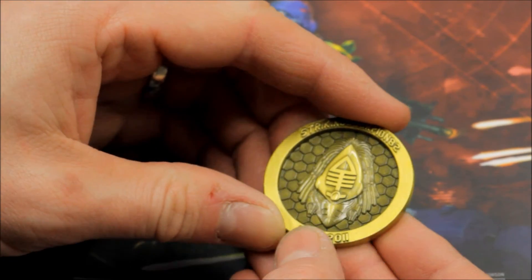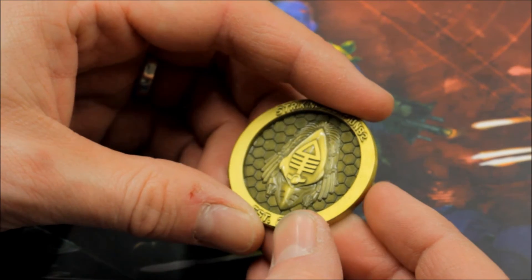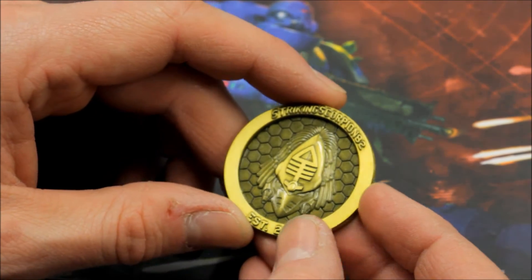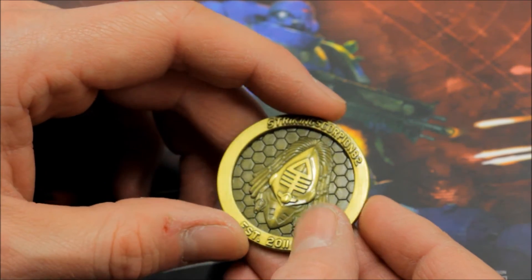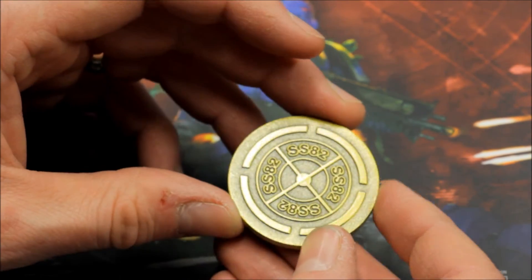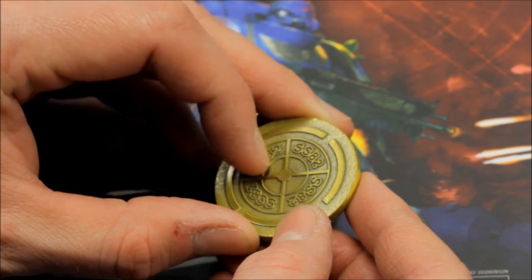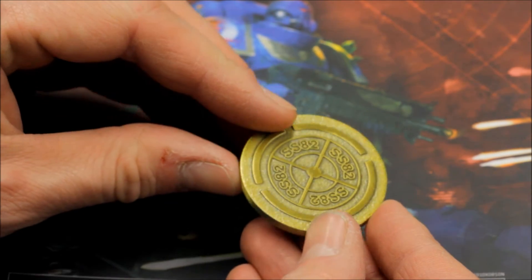Striking Scorpion 82, established 2011 — there it is. There are obviously two sides to every coin. On the other side, because it's 40 millimeters, I wanted it to be usable for practical purposes as well. You can use it for your games of 40k — flipping it over gives you an objective-style marker with SS82 running around in the middle, a design you can use as an objective marker in your games.